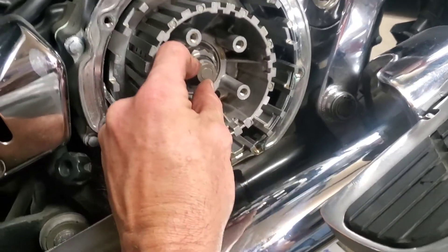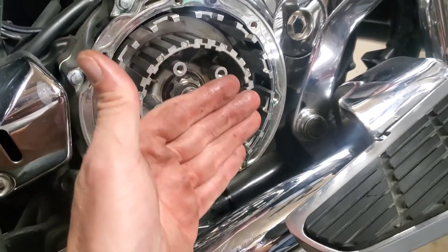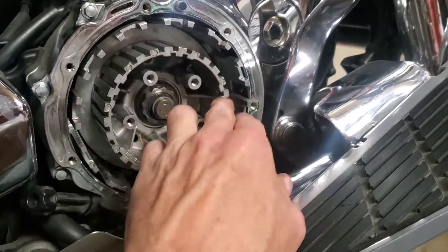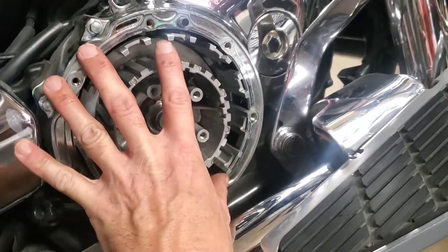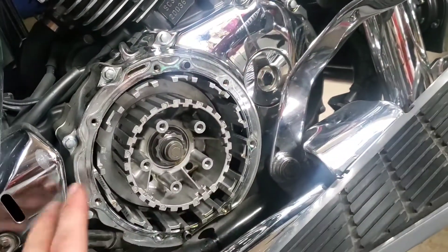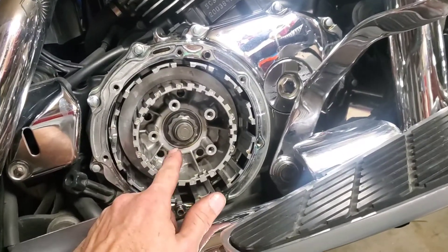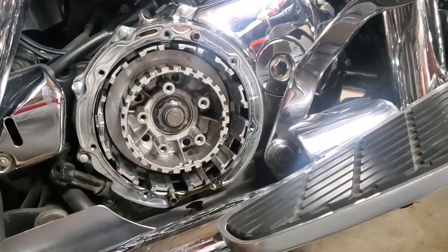So when you pull the clutch in, what actually happens is this pushes out, which takes the pressure off those springs, which makes things spin a little freer. And when you let the clutch back out, that sucks everything in, tightens those fiber and steel plates together, locks everything together, and it drives. That's how your clutch works.